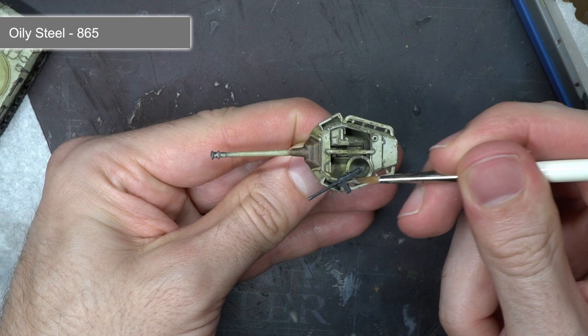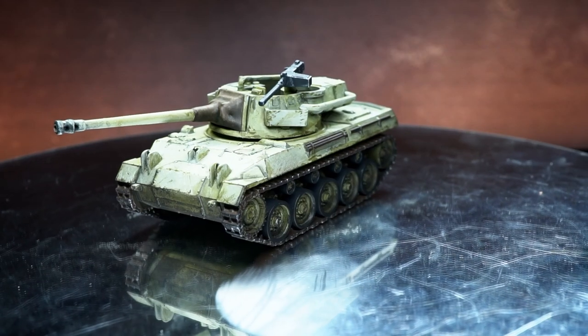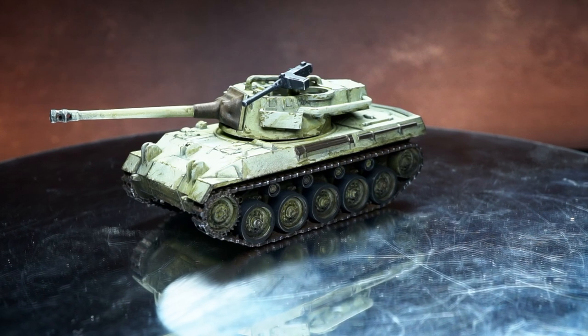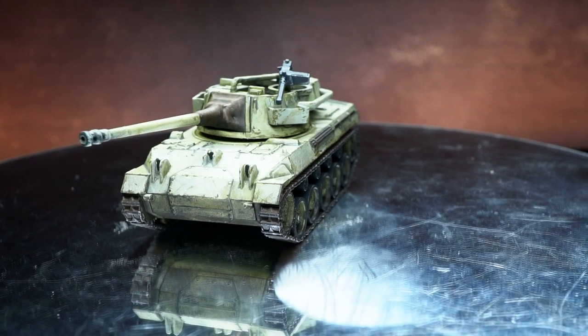It just required a blast of matte varnish to seal things in, which left me with the following. And here we have the completed M18 Hellcat painted in a winterized scheme.